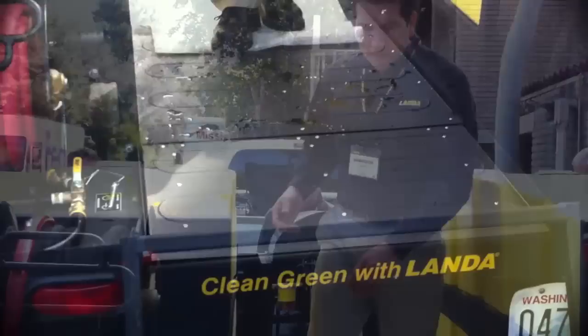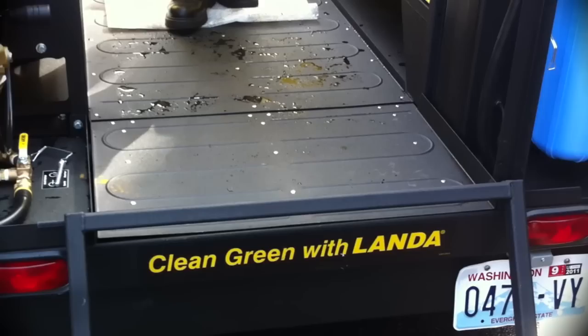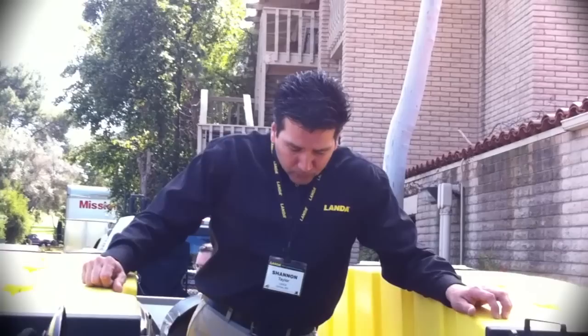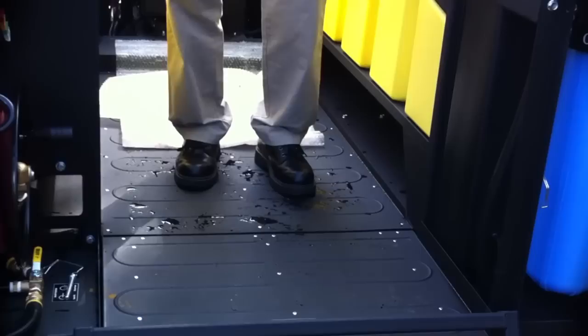The original design used three-sixteenths diamond plate for the floor, which is expensive and heavy. We dropped the floor down to 16-gauge, reducing the material by probably 60 to 70 percent to lighten the trailer. We used the beading tool for two purposes: one for anti-grip so it grips your shoes and you don't slip, and also to provide structural support. Just by putting the beads in, we were able to drop down the gauge while maintaining support.